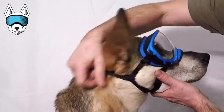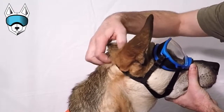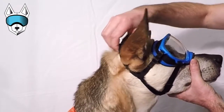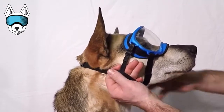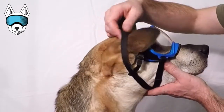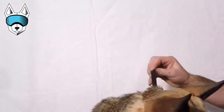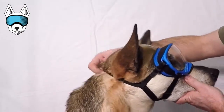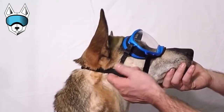The final strap to adjust is the main strap that clips behind your dog's ears. We find it important to have this tight enough so it can't slide up over the dog's ears, but you can still fit three to four fingers under the strap. Having it too loose will enable the dog to paw the goggles or get them off over the ears, and if it's too tight, it'll be uncomfortable. Finding the middle ground where you can get three or four fingers under there is perfect.